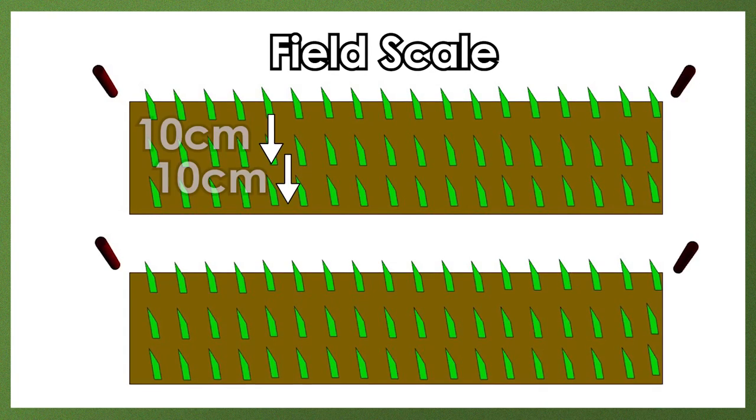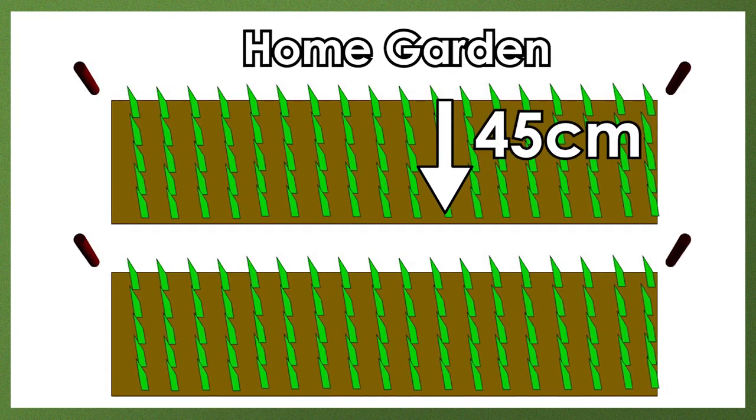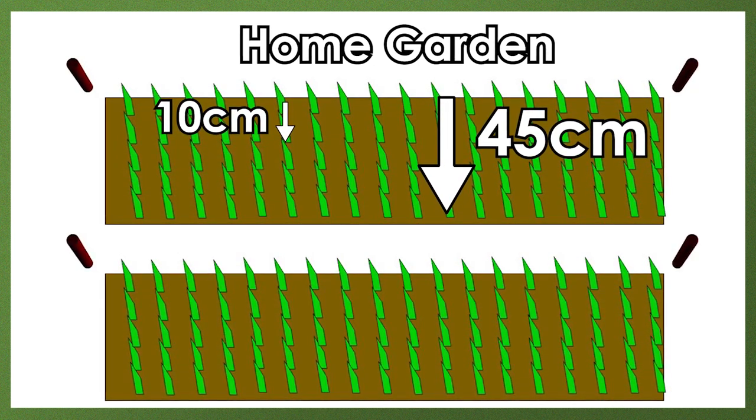If you are planting on field scale, then prepare triple rows 10 cm apart to allow enough space for access. In a small home garden, widen the band to 45 cm wide and plant 5 rows 10 cm apart to make best use of your limited space.